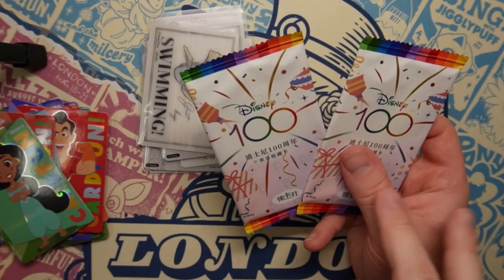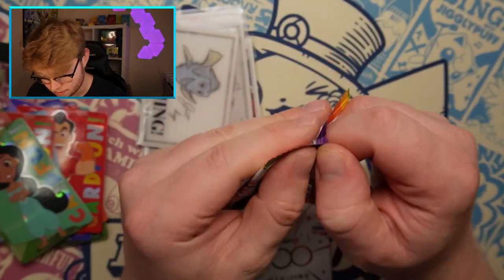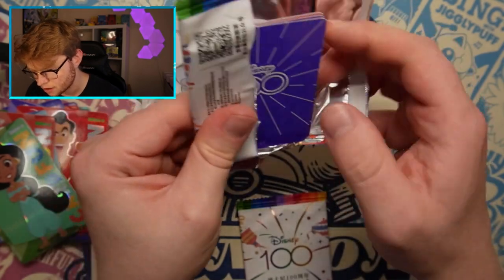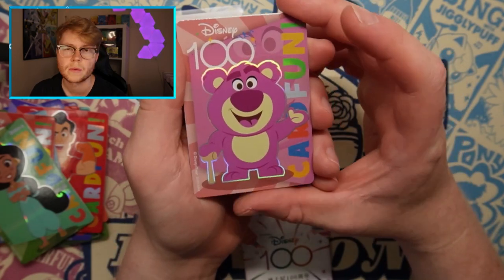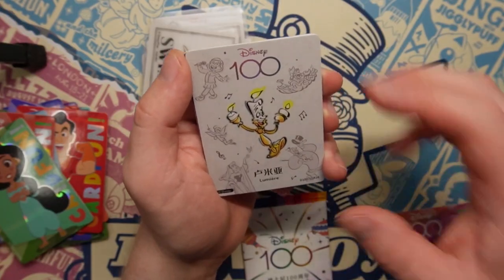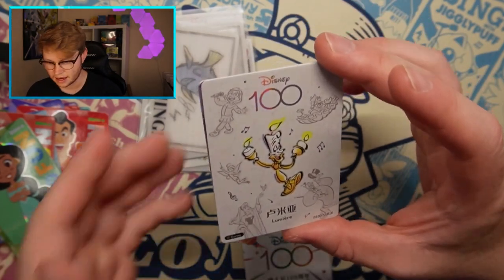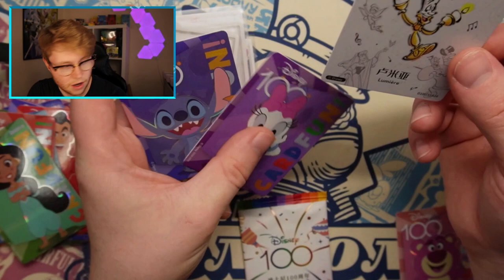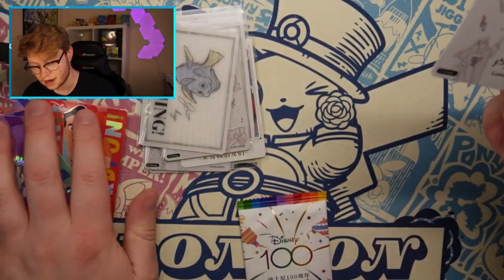What do you guys think? Say out loud right now - do you think the right or left one is going to have the best one? We're going to open up the right one first because if you go right, you're always right. We travelled down to the Isle of Wight over the weekend - Cardiff Cardship, we were meant to be going there. Is this geezer from Toy Story? I can literally think of his voice in my head. We get Lumiere! The geezer from... it's in the castle. Look at that - absolutely beautiful cards right there. Daffin's on it - Daffin's Stitch. I'm absolutely obsessed with these. Honestly, I'm really stunned by this.